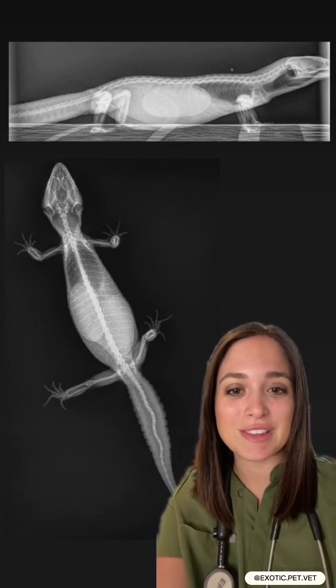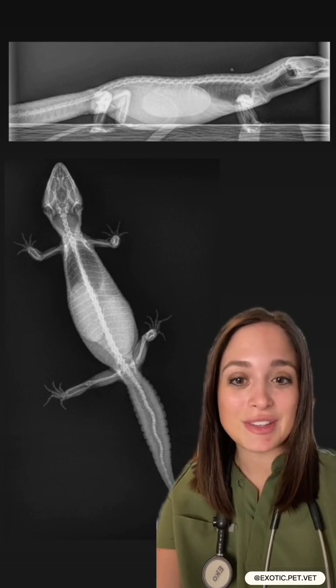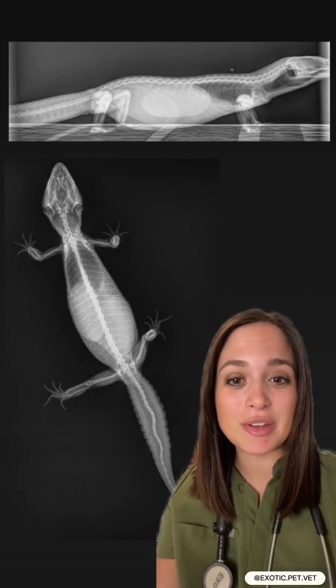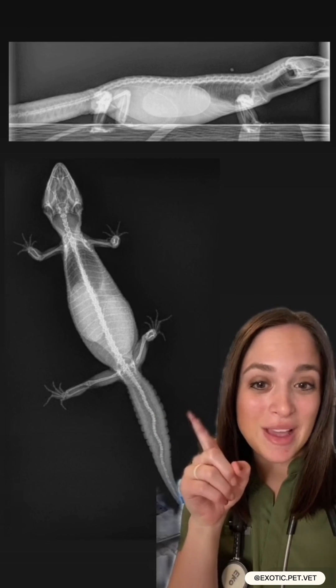This leopard gecko presented to the clinic for not eating well and being lethargic. On the physical exam her abdomen or coelom was a little distended and you could actually palpate two eggs in the belly.